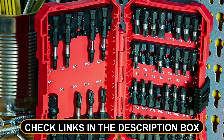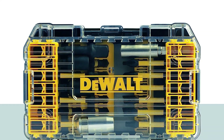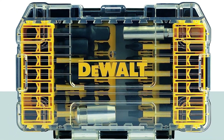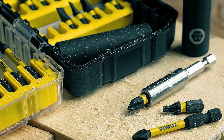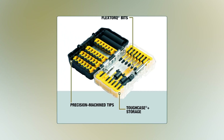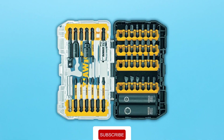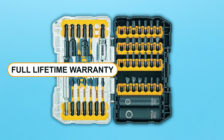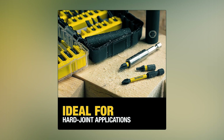Dual impact driver bit set — elevate your DIY game with the DeWalt Flex Torque impact driver bit set. This 40-piece kit is designed to maximize your impact driver's potential. The patented bit bar system allows for easy bit removal and customization, and the clear lid lets you quickly locate the right bit. With CNC machined tips for precise fits and an extended flex torque zone, it's all about efficiency and durability. The magnetic screw lock sleeve ensures fewer drops and wobbles, plus it's backed by a full lifetime warranty.